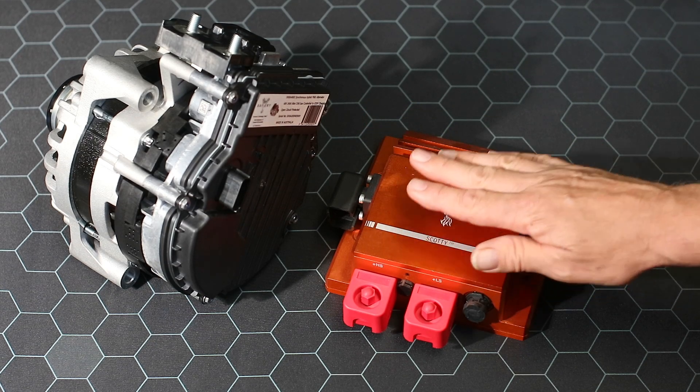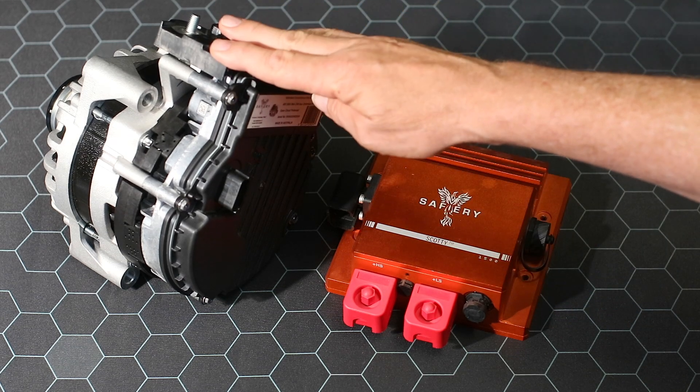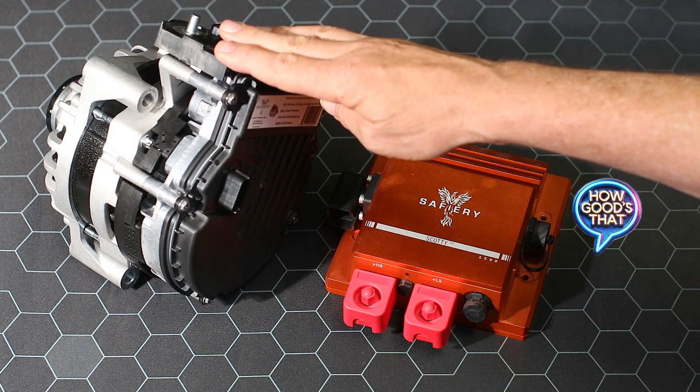So for 2025 we have a new Scotty range, and we've got what I consider to be the holy grail: high-efficiency synchronous units to drive the power. How good's that!